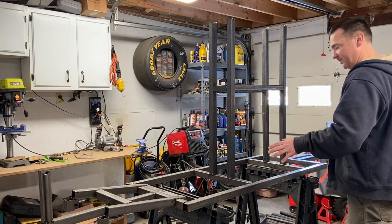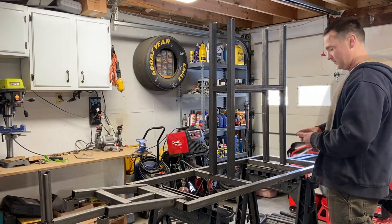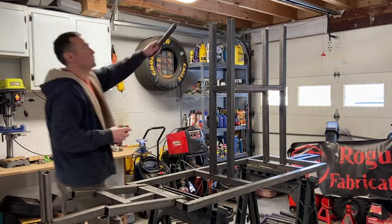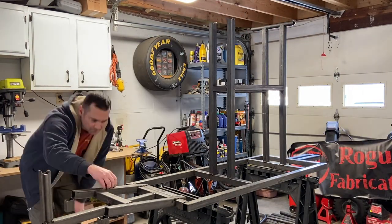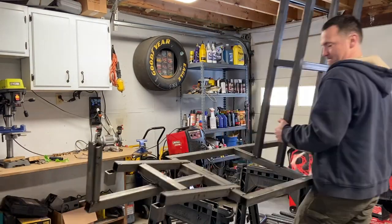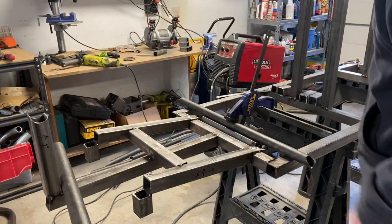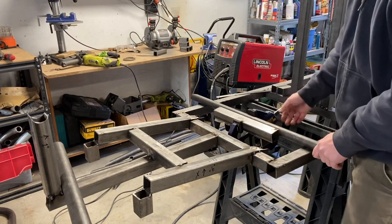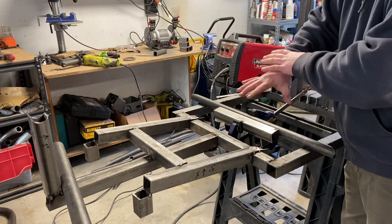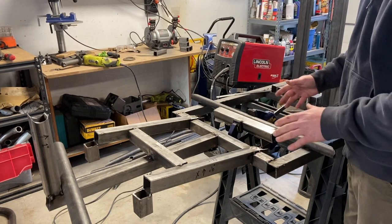Before assembly there's an important step: I need to make sure my jig is square. This is what I was talking about with squaring up your jig. I found a piece that was off enough to make me want to remove the whole piece, get it nice and square, and then tack it back in.